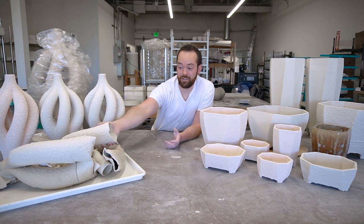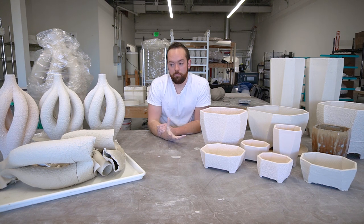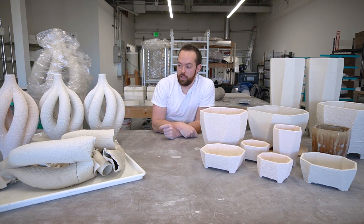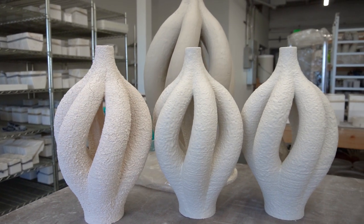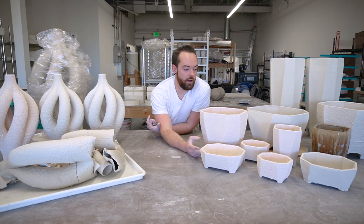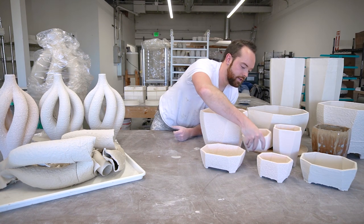Ideally I would love to have these pieces bisque fired before I spray on the slip. However, in my experiments it just hasn't worked that well — as soon as you spray wet slip onto a bisque surface, as it dries the clay shrinks, but the bisque has already shrunk, so it just flakes off and it's terrible. You can see examples of that in some of these pieces where the clay shrunk over the 3D printed part and started to crack itself apart. I'm learning how to control that in ways that could lead to cool surfaces, but also ways to eliminate it when I don't want it.